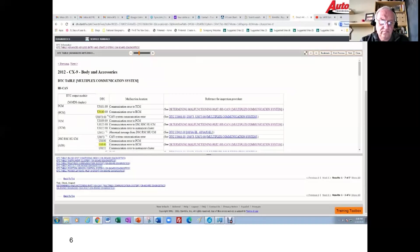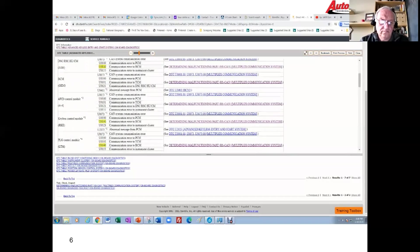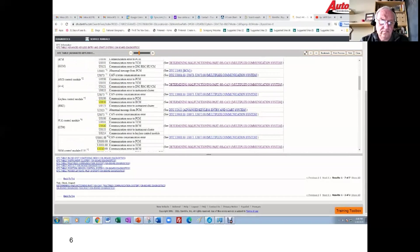In the DTC table, you go down and find the module you pulled the code from — in this case the keyless module — and follow that across. I have a communication error to the BCM, so I've got some kind of communication problem between the keyless module and the BCM. It takes me to the chart that says 'determining the malfunctioning part.'